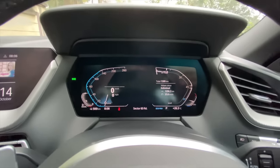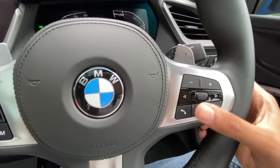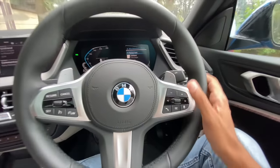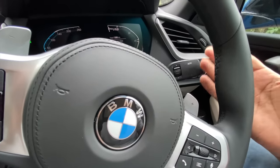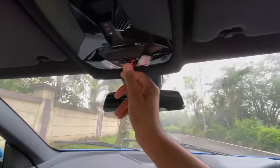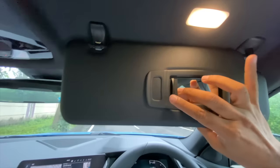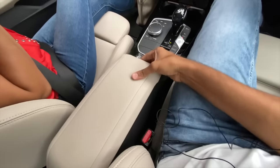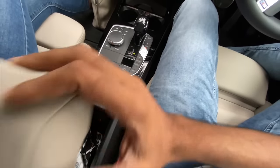The new BMW instrument cluster design feels too finicky — I miss the classic BMW dials. You can browse through lots of information via the multi-information display. It gets voice commands, quality paddles, and automatic wipers. Auto-dimming inside mirror is present, with plenty of lights. Below the front center armrest there is storage space along with another USB-C charging socket.